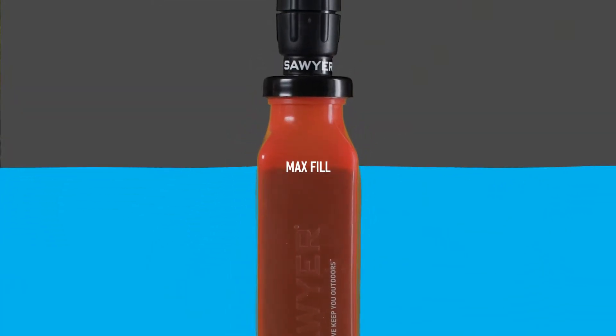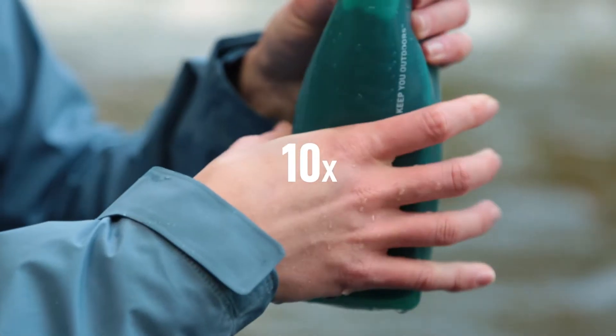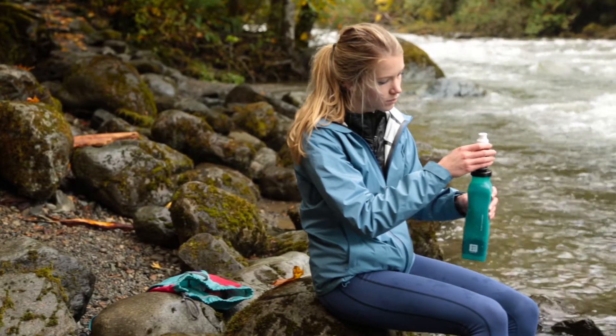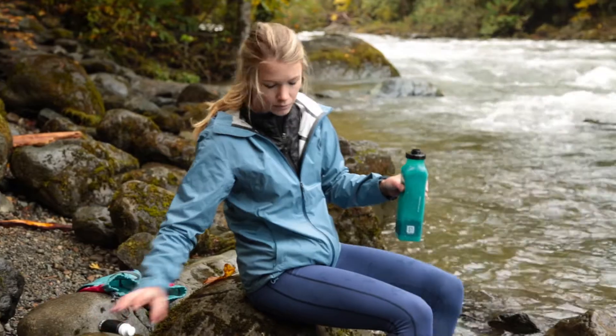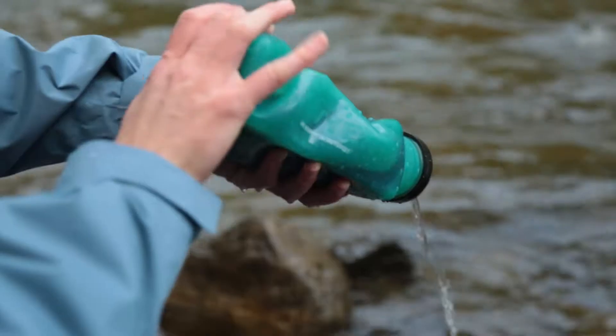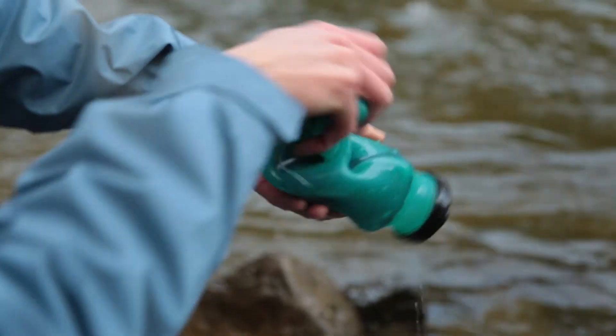The foam will absorb some water, so you'll want to refill the bottle back to the max fill line and repeat squeezing in an alternating motion ten more times. Then remove the micro squeeze filter, turn the bottle over, and roll up the bottle tightly to force all of the water back out of the foam. You should not need to repeat this initial step, and you are now ready to use your filter.